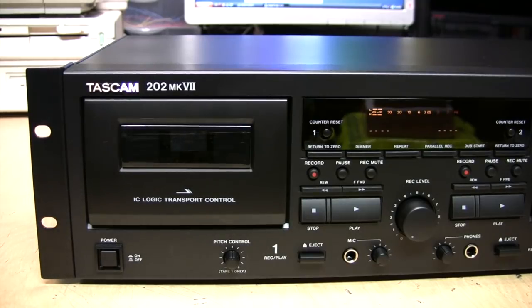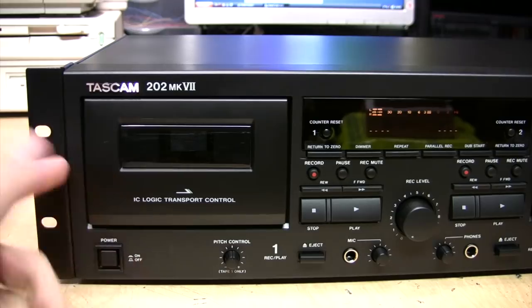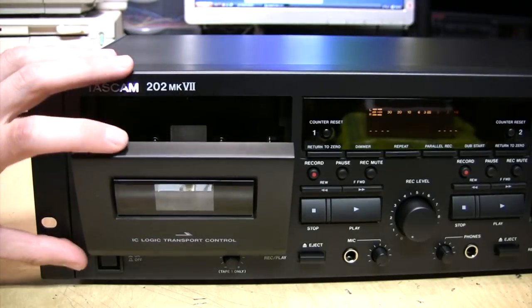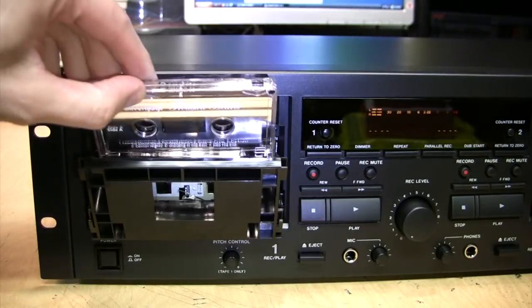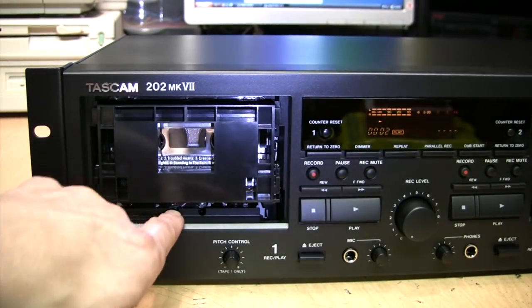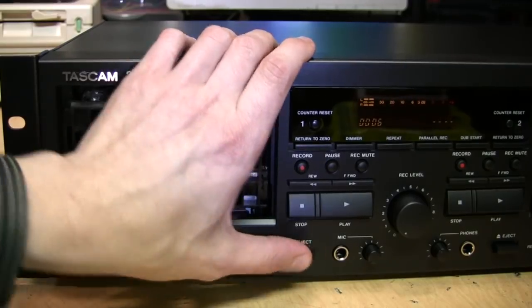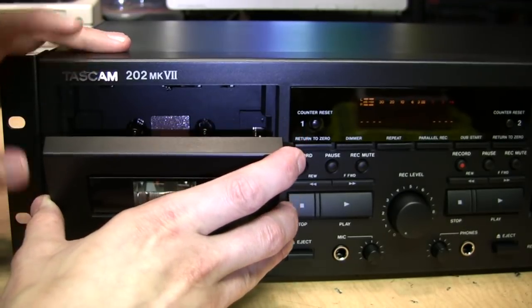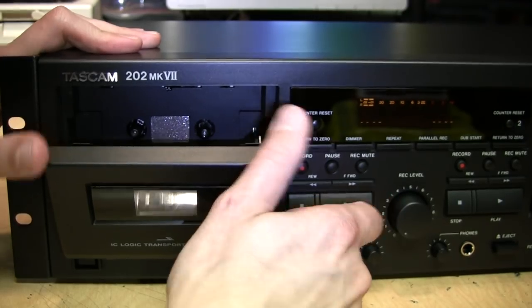I also checked the azimuth — the tape head alignment — by ear on both decks using a mono switch on a mixer. I played the tape, combined the channels to mono, and if the treble response stays the same the azimuth is correct. If the sound gets muffled when you switch to mono, the azimuth is misadjusted. On both sides it was pretty much close enough to correct. If you do want to adjust it, these doors are removable and you get full access to the adjustment screw through a hole here when playing a tape.